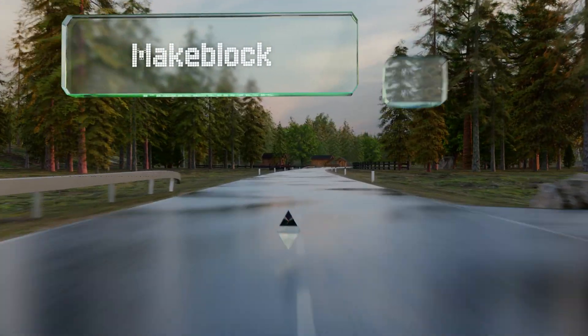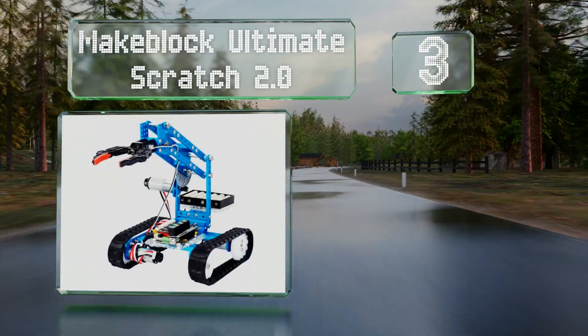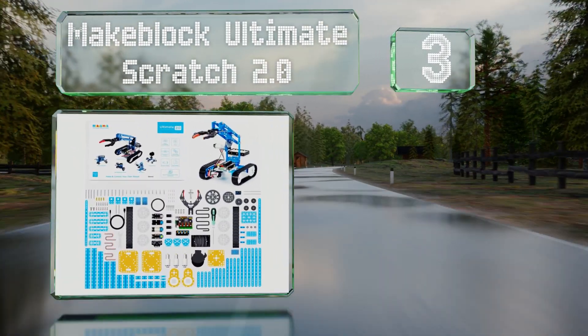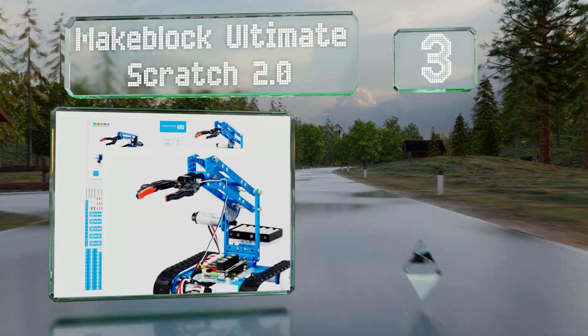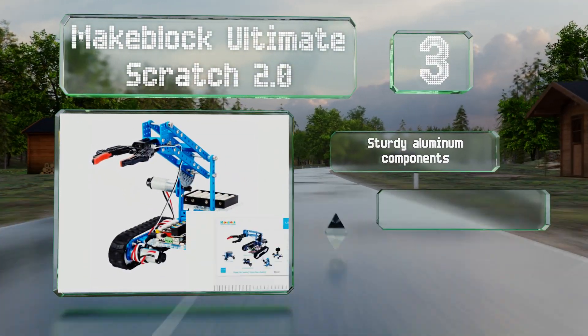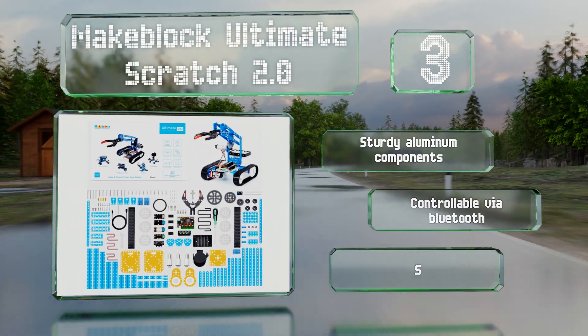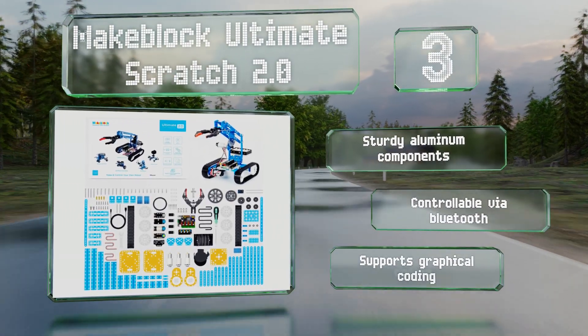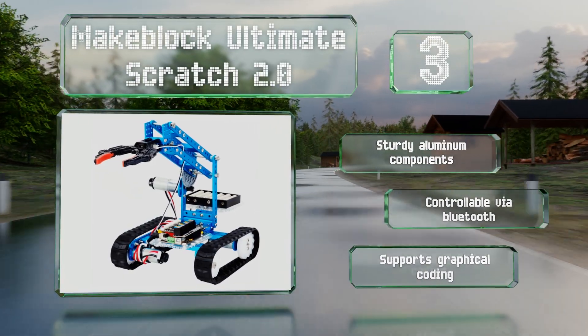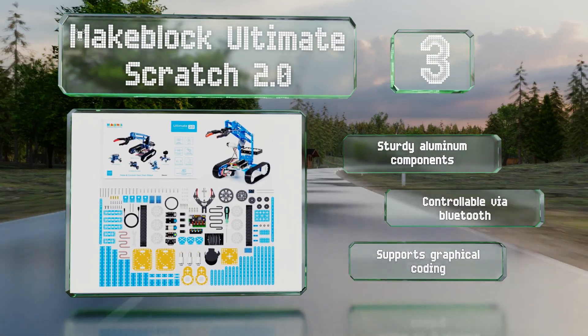Nearing the top of our list at number three, the Makeblock Ultimate Scratch 2.0 can provide endless hours of educational entertainment. In addition to a gripping arm, it can be assembled into nine other forms including a catapult, an ant, a tank, and a rolling camera dolly. It's made with sturdy aluminum components, is controllable via Bluetooth, and supports graphical coding.